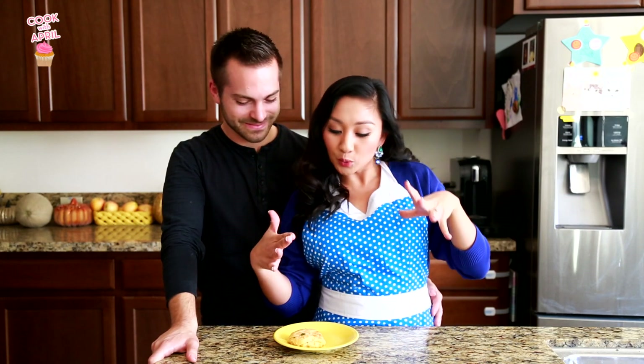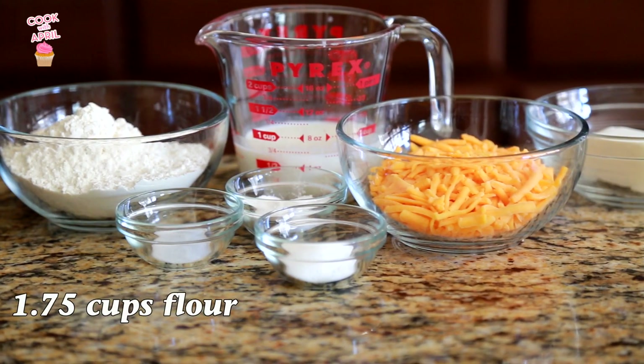Hey friends! Thank you so much for tuning in to Cook With April and Taste Tester Justin. Today we're going to be making Red Lobster Cheddar Bay Biscuits — kind of like the dupe. It's so good. I hope you guys stay tuned, so let's get started.